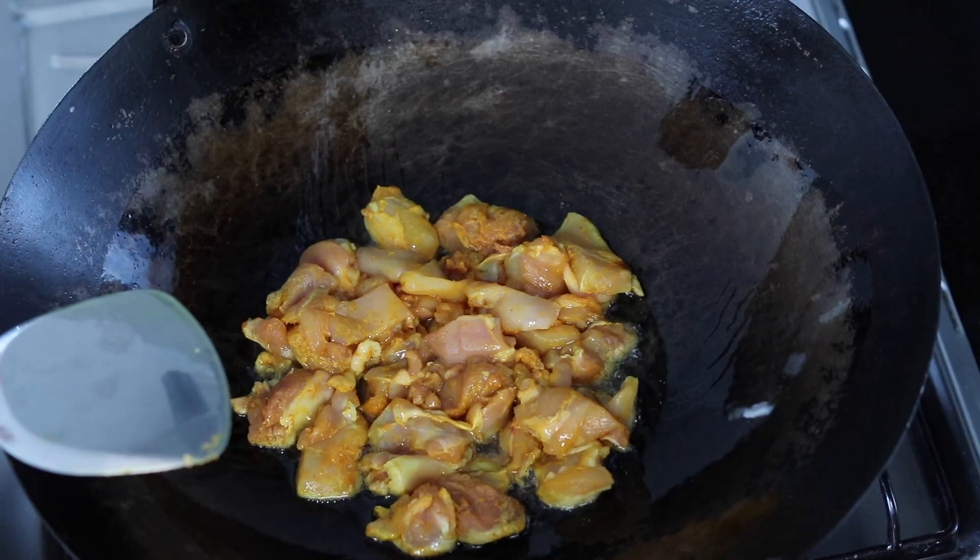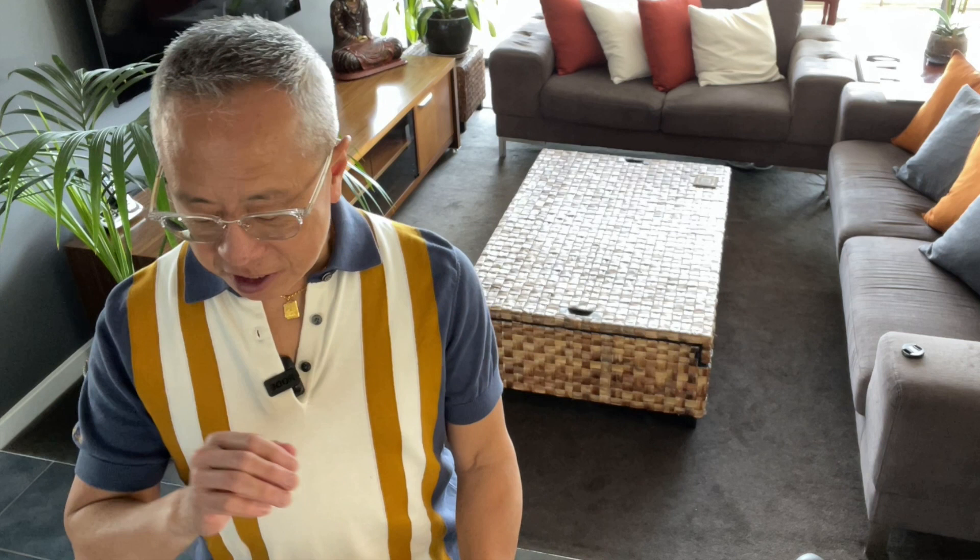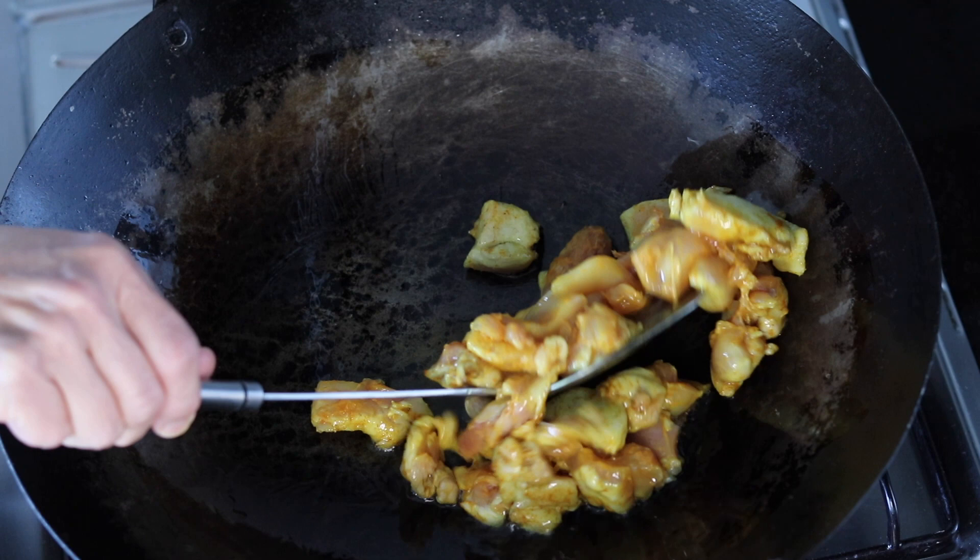I'm just going to sear the chicken on both sides and then remove it. I'm not going to cook the chicken right through — basically just to seal the flavor inside. In other videos, there are lots of people that actually deep fry the chicken in their Kam Hyeong recipe, but I don't like to deep fry. I'm just going to sear my chicken.